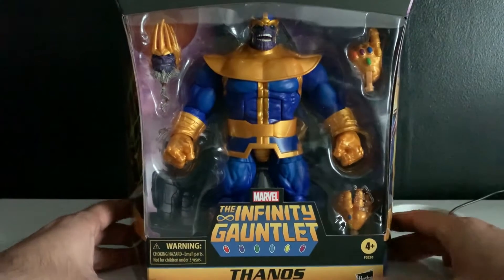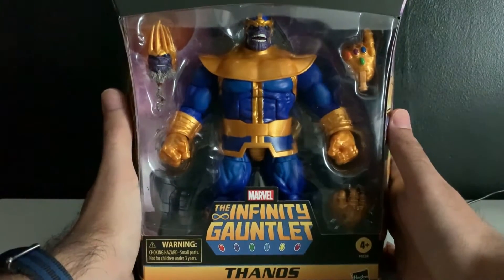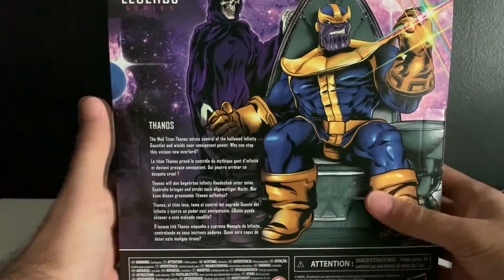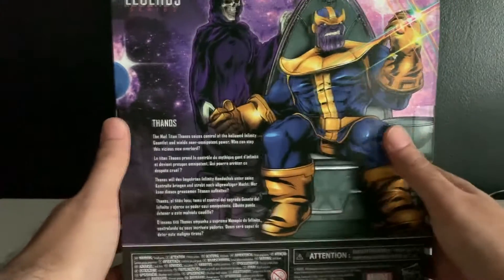And right off the bat, I gotta tell you, this thing is quite big. I can barely get this thing in frame right now. I got my arms way out here. But anyway, that's more to do with my terrible camera setup. Right off the bat, this box art just seems like a goddamn crime to open it.